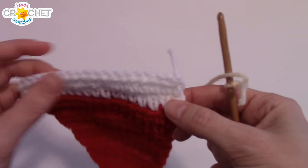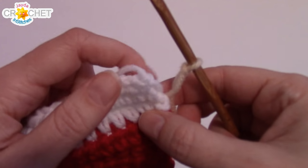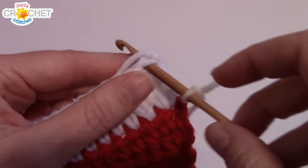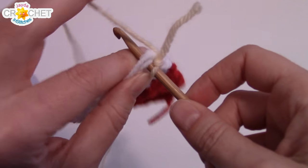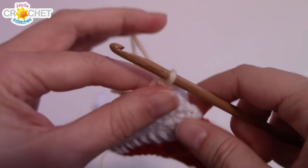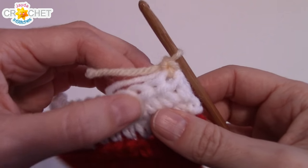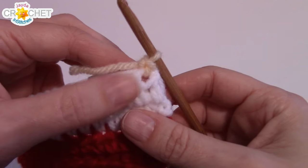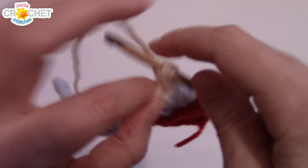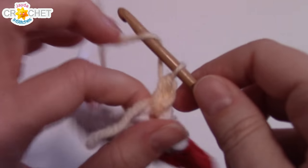Now we're going to pick up our flesh tone. Put a slip knot on your hook and join your new color in the last stitch of the previous row with a slip stitch. Chain one — this is an increase row, so we're going to half double crochet twice into the first and last stitches. At the end of this row you will have 20 stitches.